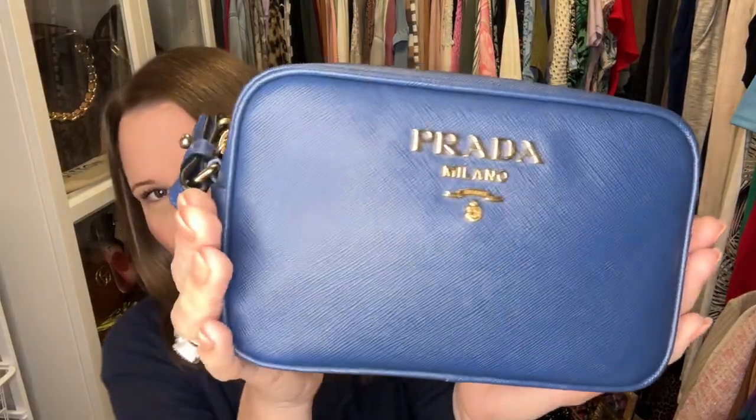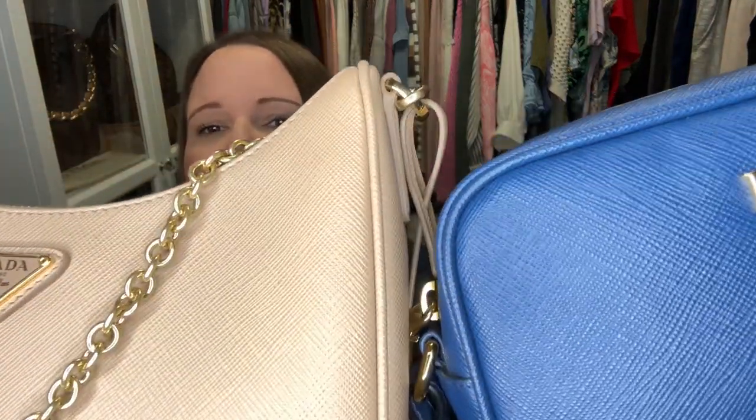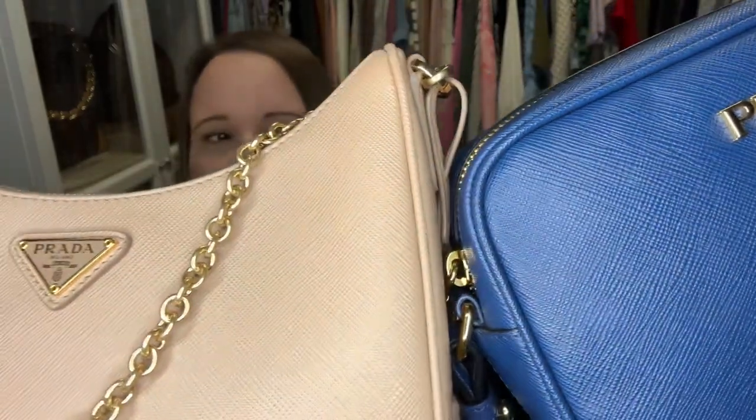This is the Prada saffiano camera bag in blue — I'm not sure exactly which blue, but it's gorgeous. It's slightly more muted than royal blue, and it's going to look awesome with jeans and at University of Kansas games since their colors are royal blue and red. It feels every bit as luscious in saffiano leather texture as my re-edition bag, and it's now been double authenticated — through re-bag and through Authenticate First.